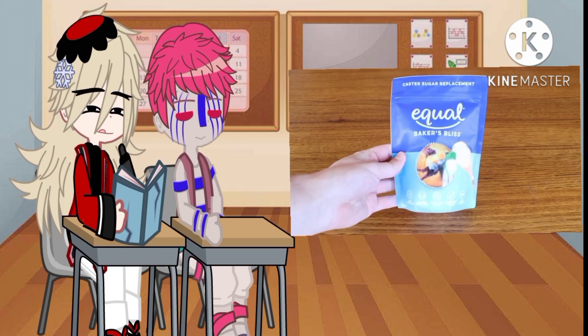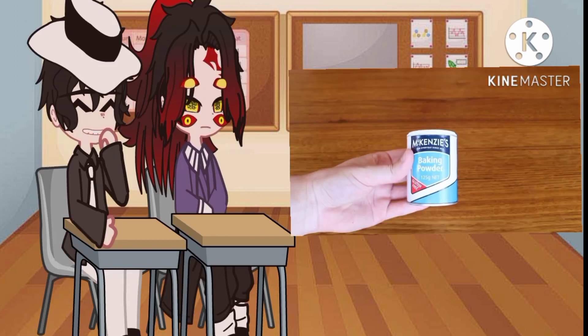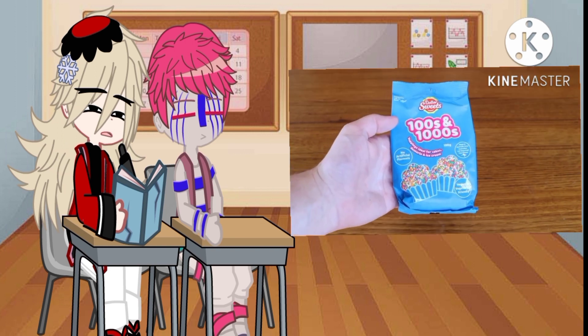You will need artificial sweetener, coconut flour, almond flour, xanthan gum, unsweetened almond milk, free-range eggs, baking powder, pink Himalayan salt, unsalted butter, apple cider vinegar, vanilla extract, and sugar-free sprinkles.